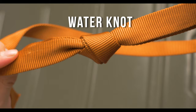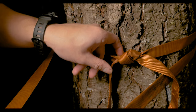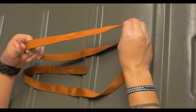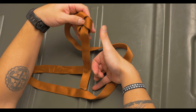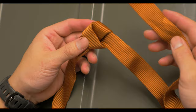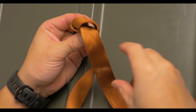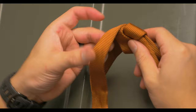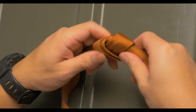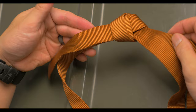The water knot is used for tape or tube webbing, and the primary purpose is to create slings or anchors. Be careful when using this knot because if it's running up against objects it can get caught and could potentially come undone. To start, you'll begin with an overhand knot, being sure to leave plenty of tail. You'll notice it makes a little bit of a pentagon shape. You'll take the other piece of tape and follow the original knot in the reverse direction. Both pieces of tape should lay flat against each other. Set the knot by putting a lot of tension on it — if the knot's not set properly, it might come loose during use.